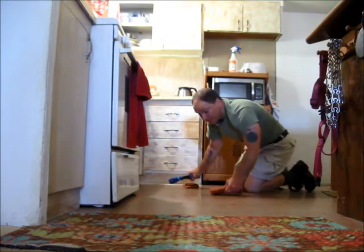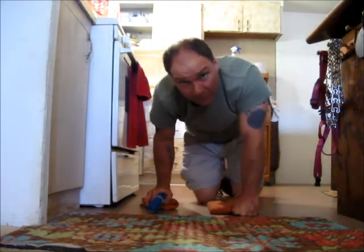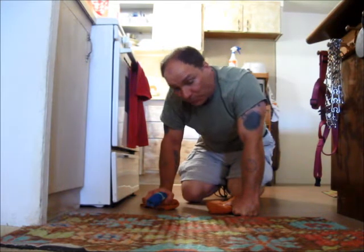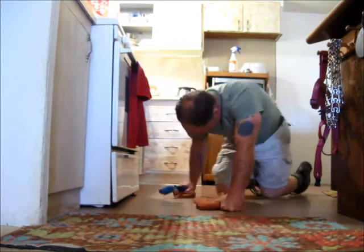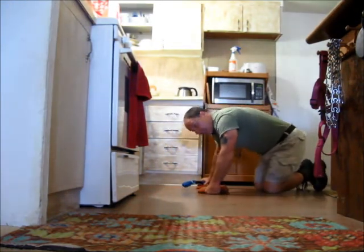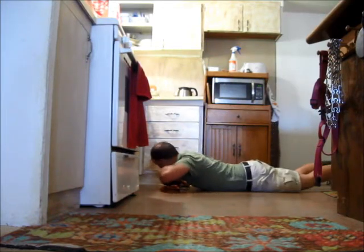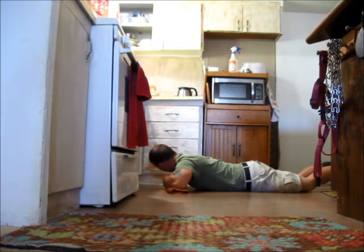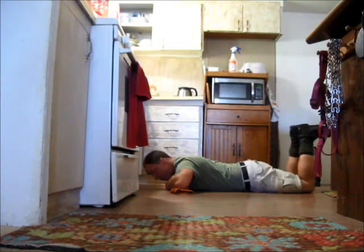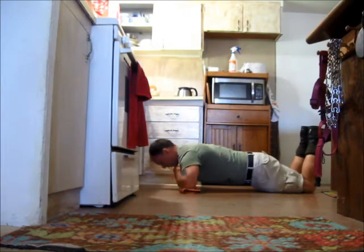Now this is advanced work, so I'm going to ask you to be careful. Don't try this if you're just beginning. Now you can also do this on your knees, but I'd recommend something to ease your knees too — not directly on the floor, because that'd be a little rough. Just like your knee push ups, exactly the same, except we're on our knees.